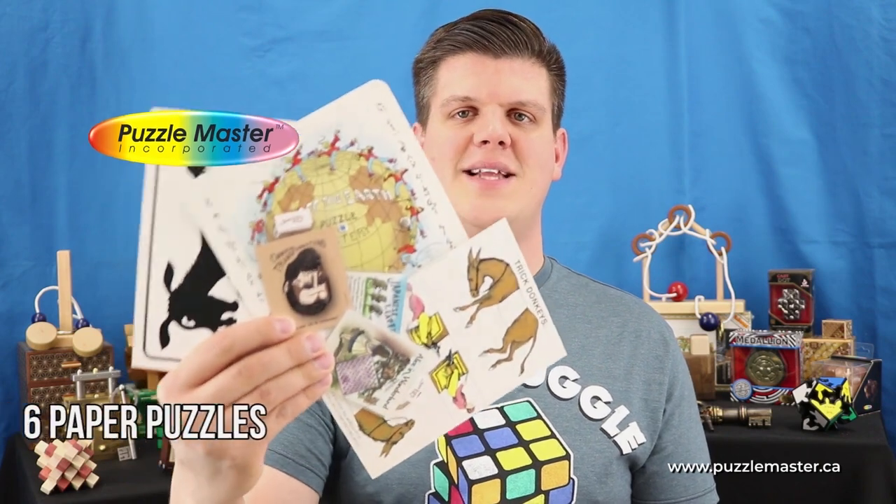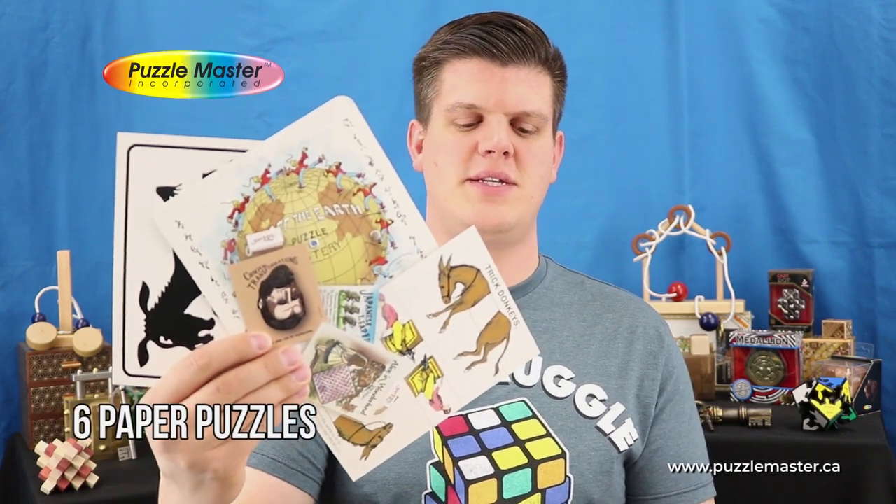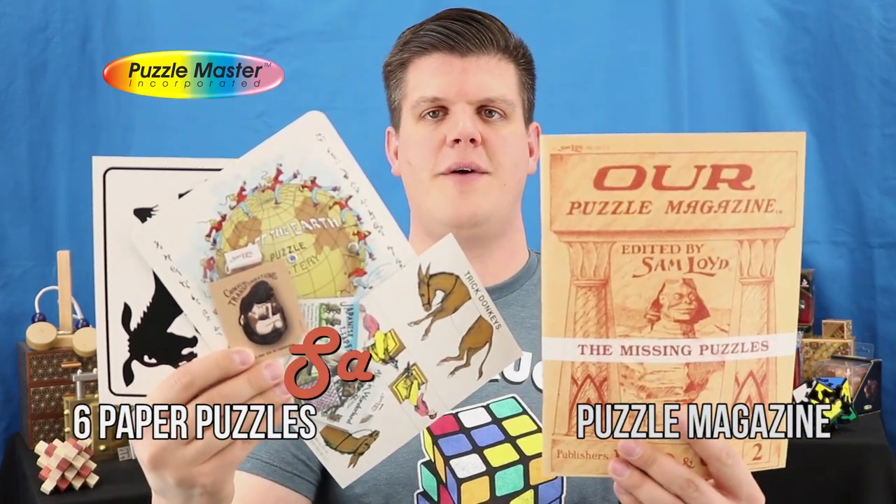Hello, my name is Tyler and I am your Puzzle Master Insider. Today I'll be giving you an inside look at six individual paper puzzles and a puzzle magazine from Sam Lloyd.